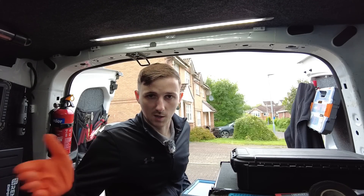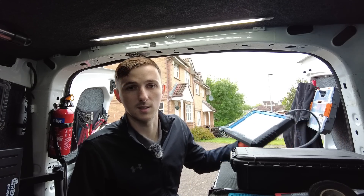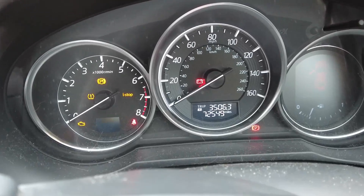Sometimes warning lights can go in sequence — if you've got a warning light on a Ford, for example, it'll sometimes bring on ABS lights, airbag lights and all that sort of stuff. So it might just be that's the case here. We'll get the scan tool plugged in and we'll see.